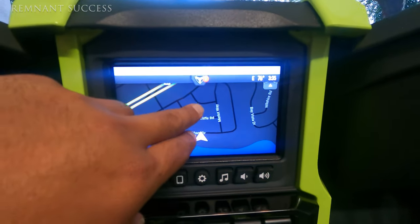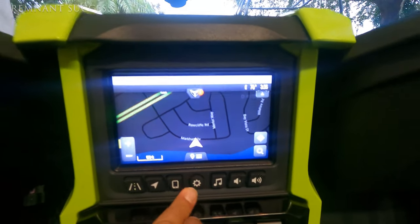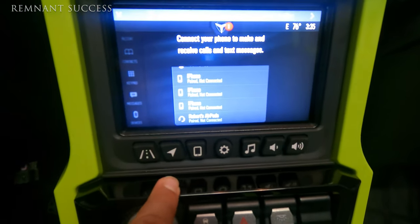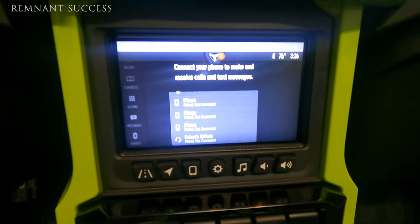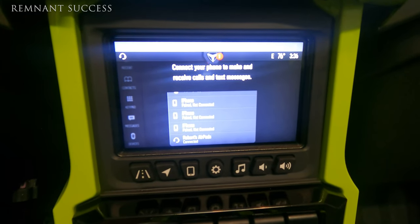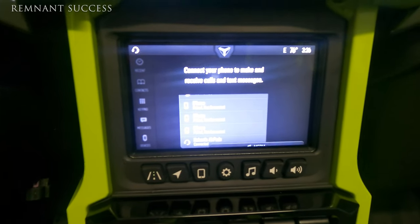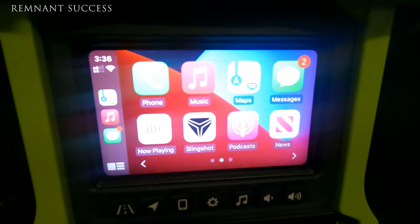What I did was connect my AirPods to the Slingshot. I'm pretty sure you can use any Bluetooth headset device — I just happen to have AirPods. Now when I have my AirPods on, I'm able to use CarPlay on the Slingshot.